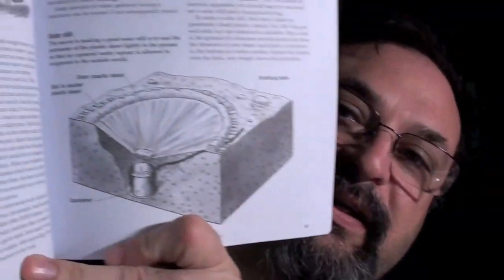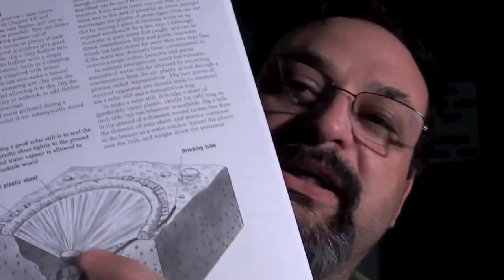I just lost my page, but here we go — the water still. Here is a picture of it. Basically, what you're supposed to do is dig a big hole in the ground and cover it with a clear plastic sheet, and then you want to seal it really good around the edges.